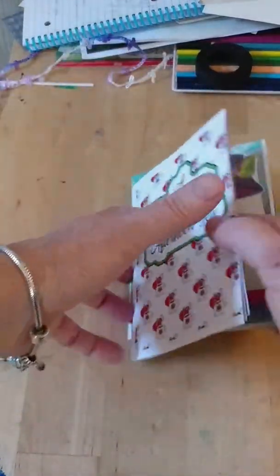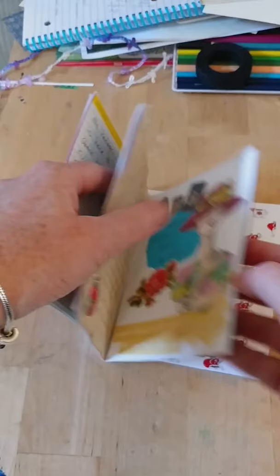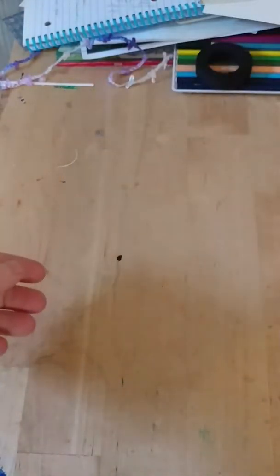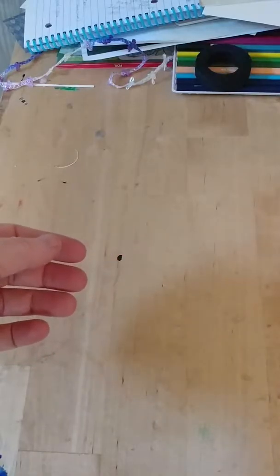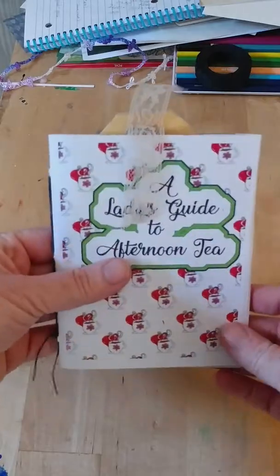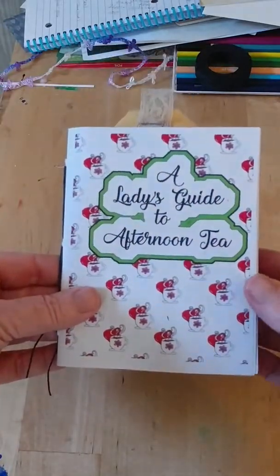I did get lost in it a lot of times! Super excited to share that with you. I did already go make a copy at our little local print place. I'm not sure if I'm totally happy with the copies, but it's enough here to show you.